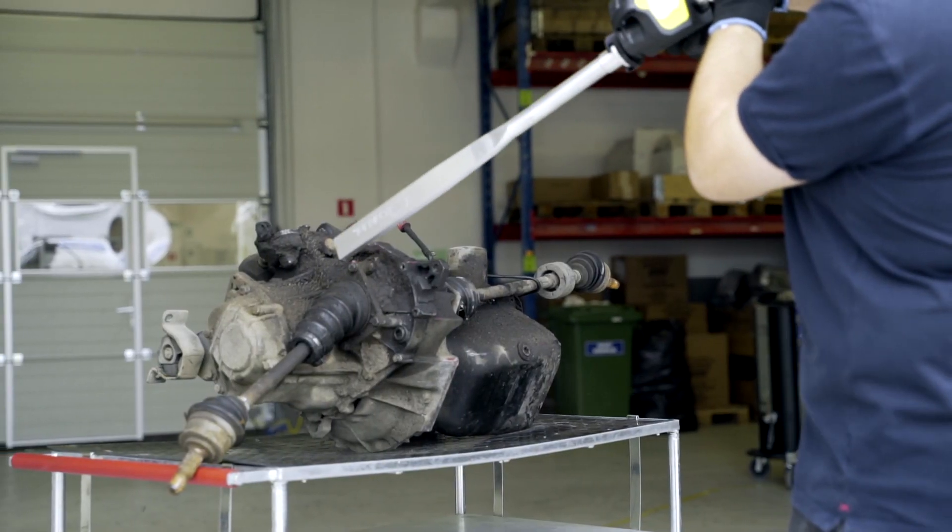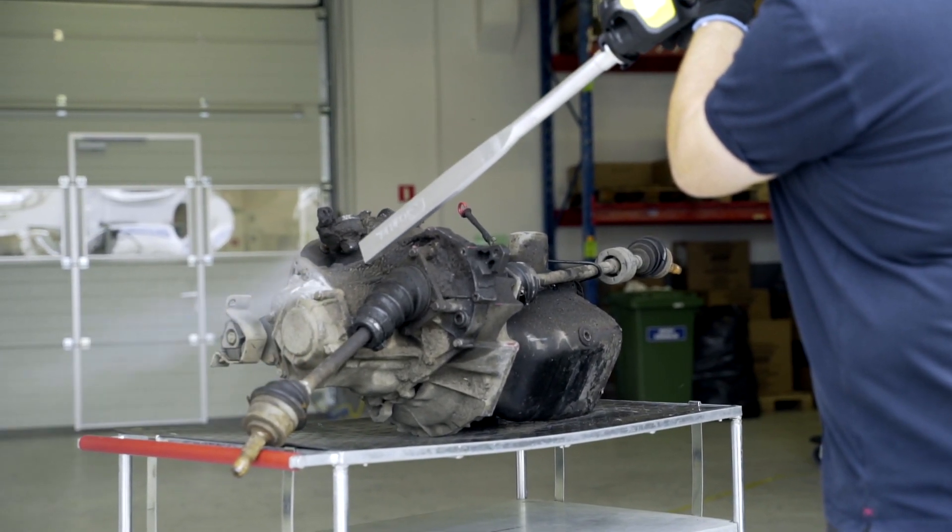Dry ice particles, accelerated to supersonic speed in a stream of compressed air, hit the contaminated surface.